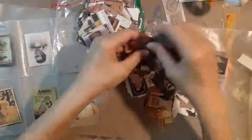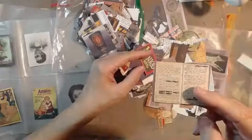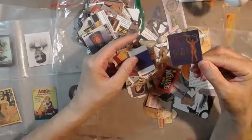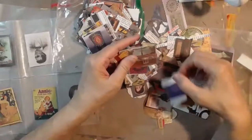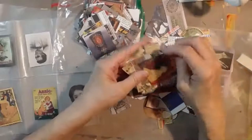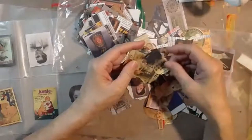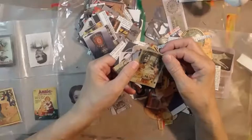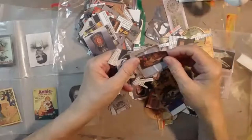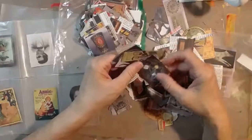I got all of these fussy cuts from a book that Susanna sent me, and I have been fussy cutting and fussy cutting. That's a champagne. This is interesting — I'm looking for something that's male related.